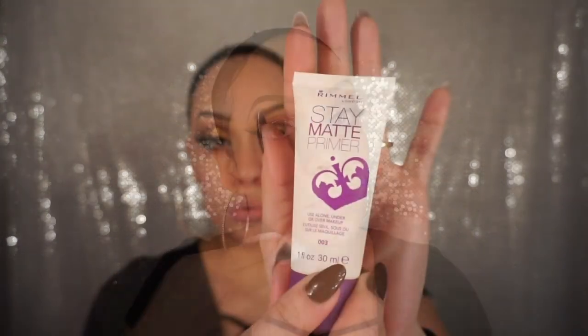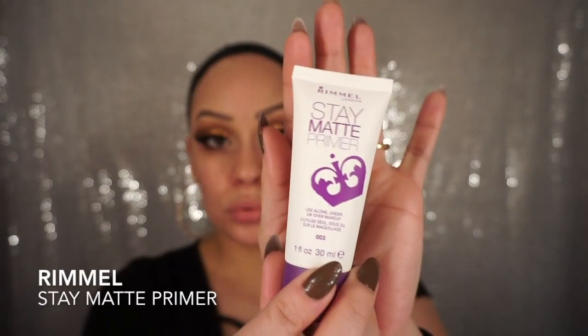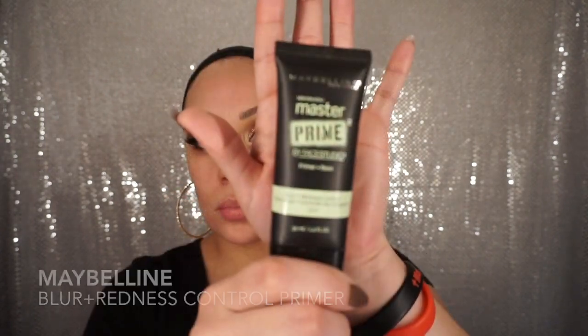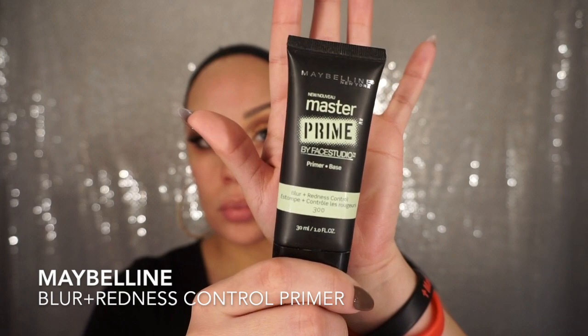Now I'm just going to move into the face. I'm going to take a makeup wipe and wipe away any glitter that might have fallen on my cheek. Then I'm going to start to prime my face — I'm going to use Virmale Stay Matte primer on my nose and the central part of my forehead because that's where I get oily the most. After that I'm going to use Maybelline's Blur and Redness Control primer and put that everywhere that I didn't put the Stay Matte primer.